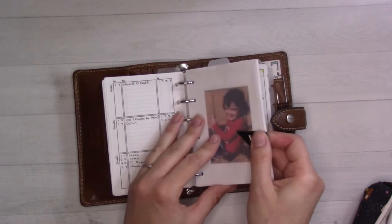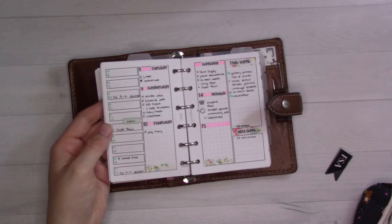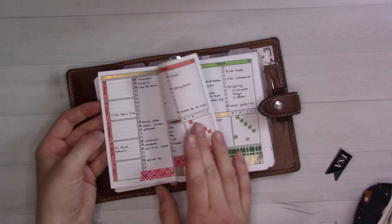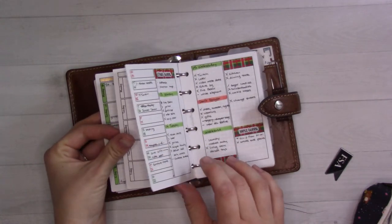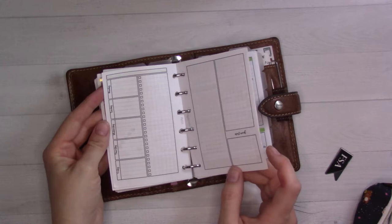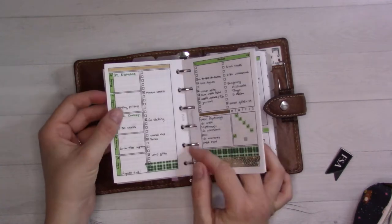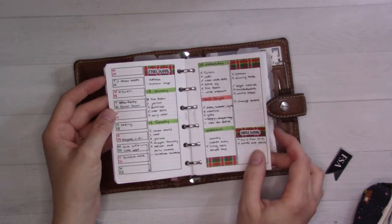I've been using the rolling weeks insert from my shop — actually, this is insert 21, not number 67. I started using it in mid-December, so for about two months now.